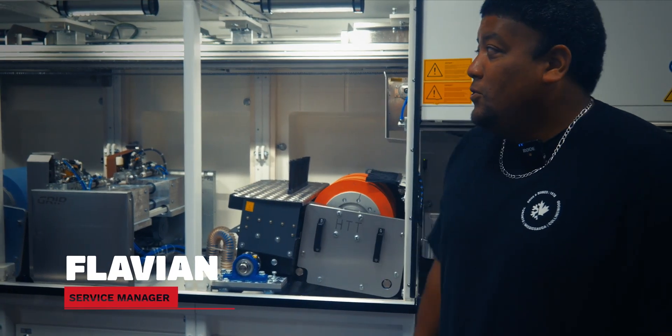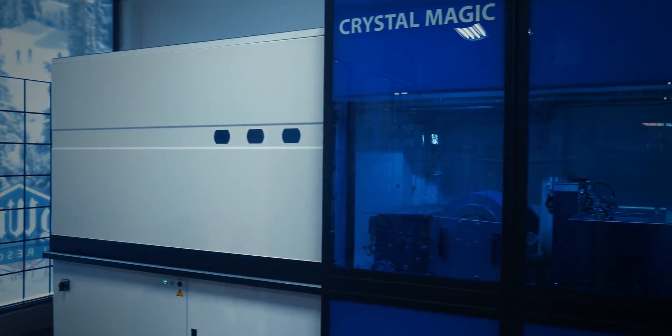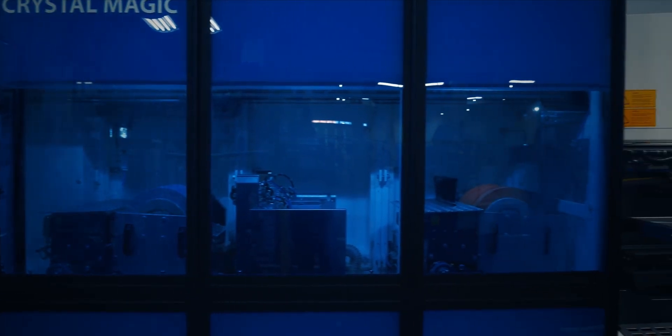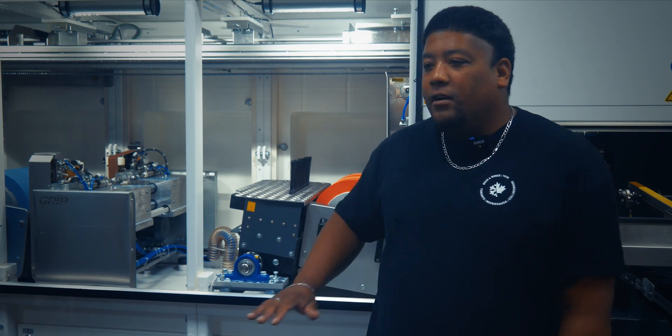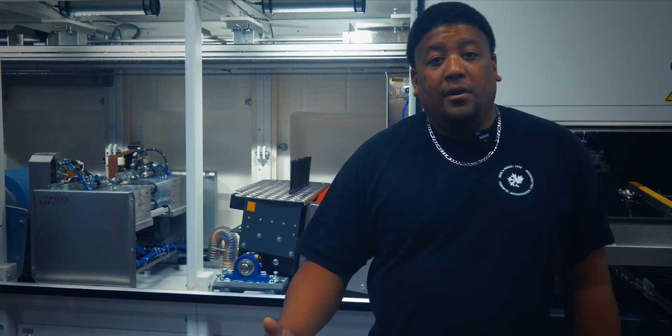So this is our new machine from Montana — it's called the Crystal Magic. A very sophisticated piece of machinery. It tunes skis a lot more efficiently and also produces a better tune-up. The bases get ground a little bit smoother than previously. Edges are a lot sharper, and the way they sharpen them now allows them to stay sharper longer. It just all around produces a better tune-up and a better skiing experience.